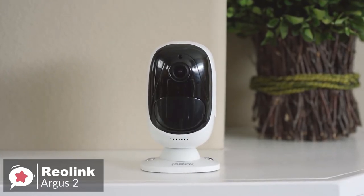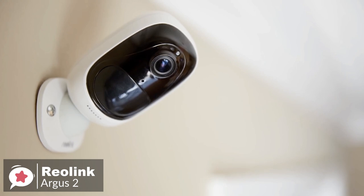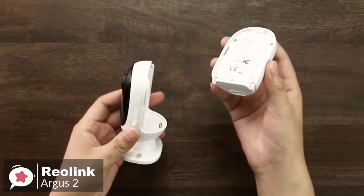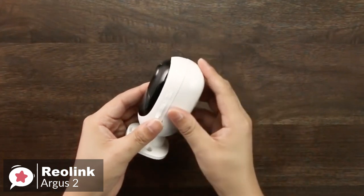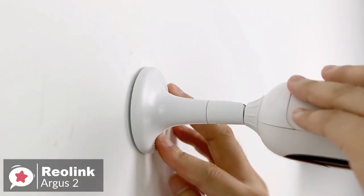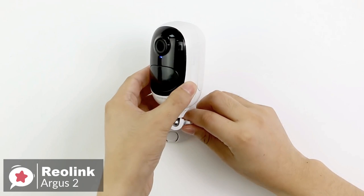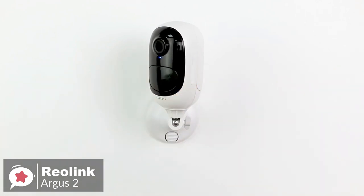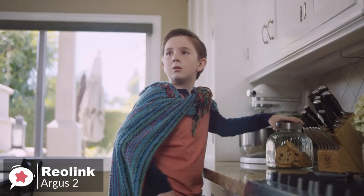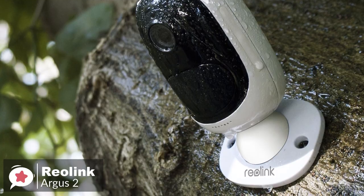Design-wise, the Reolink Argus is a small, white ovular shell. The device measures 96 by 58 by 55 millimeters and weighs 260 grams. The camera has a front speaker, microphone, LED, a front lens, and a 130-degree PIR smart motion sensor capable of detecting the presence of people and animals. It also has a micro SD card slot and reset button. The Argus 2 can be used both indoors and outdoors, thanks to its IP65 certification, and a rubber cover protects all the ports.